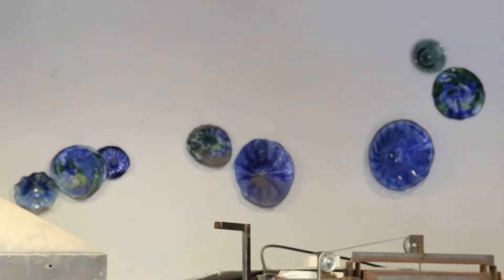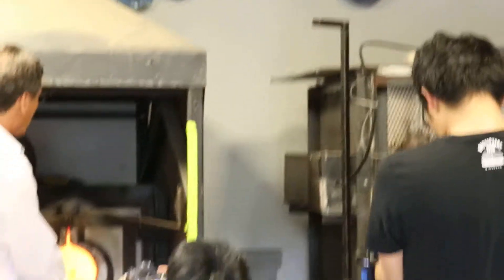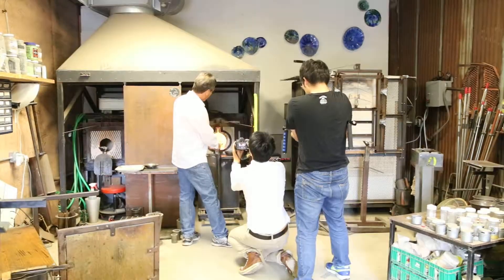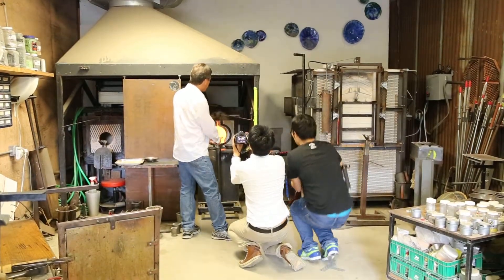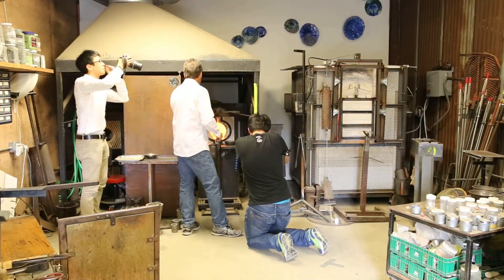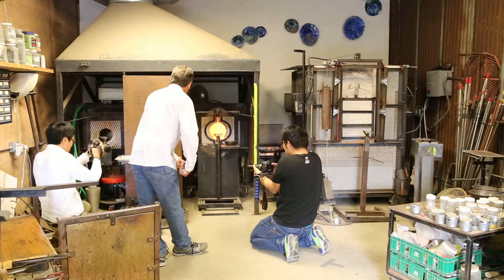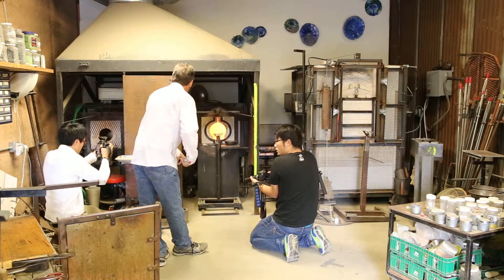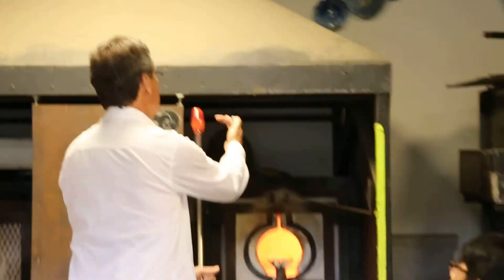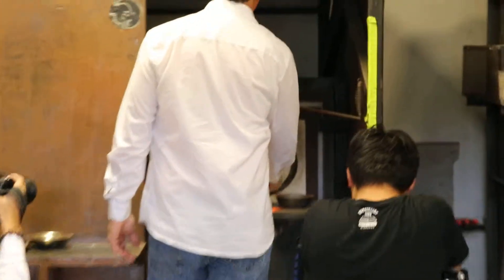As the glass gets hotter and hotter, it becomes more important to make sure your piece remains on the end of the pipe. All of those colors have now melted in. Rolling on the hot steel allows the glass to move off the end of the pipe — the only glass we can use is what's in front of the steel. Anything on the steel stays on the steel.